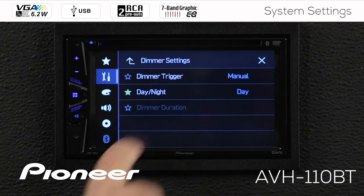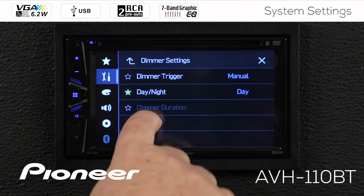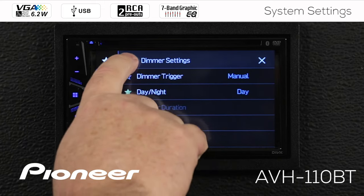Next up is our dimmer settings. There are three different ways you can trigger the dimmer for the in-dash receiver: auto, manual, or time. There is a full video on how to use the dimmer for this in-dash receiver, the Pioneer AVH-110BT. Be sure to check out the dimmer video for this receiver.